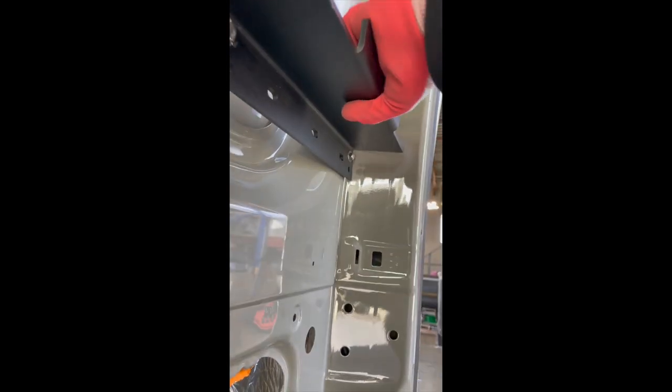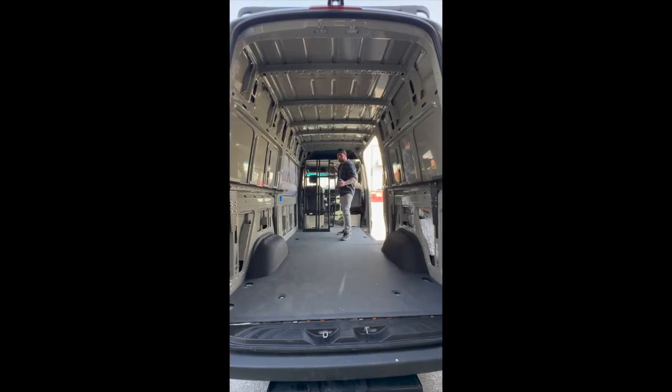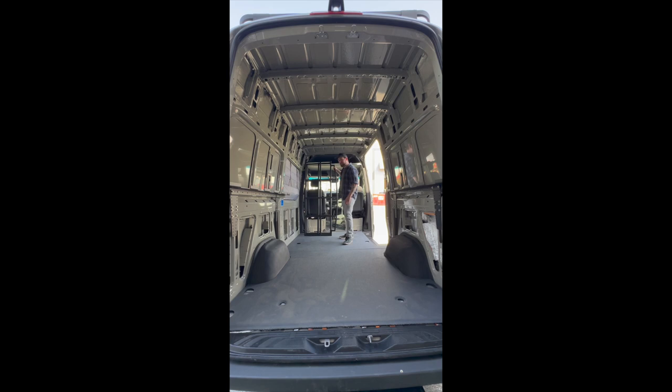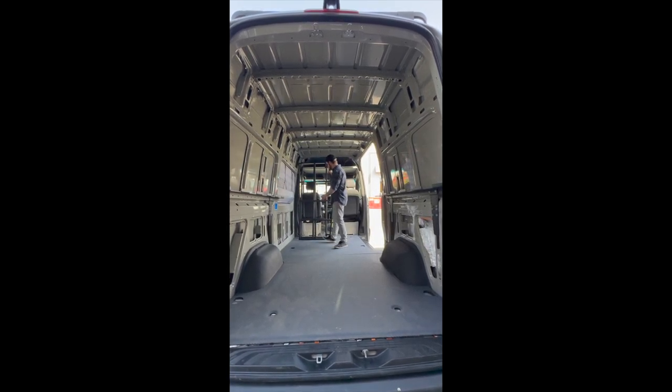Now Brock will show you how to put the panels in. Hey all, Brock here with Tech Van Life. Today we're going to show you how to install your panel bed system. It's really simple — you've got three pieces here that I'm going to put in one by one.